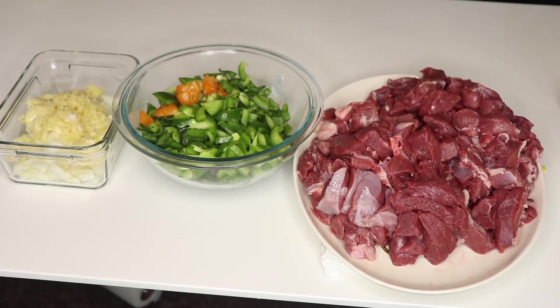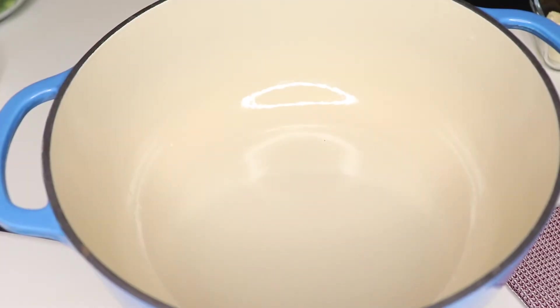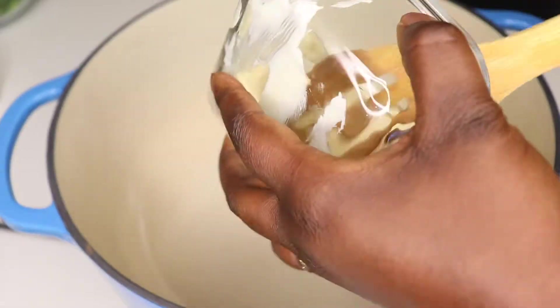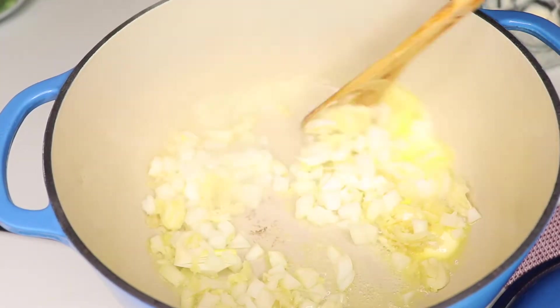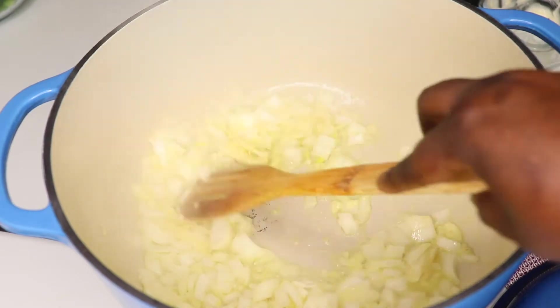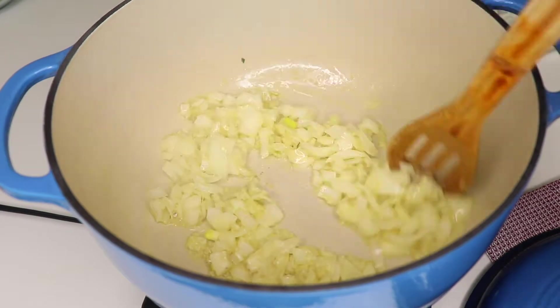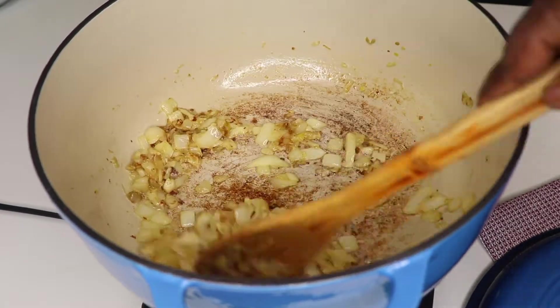Now that I'm done prepping everything, it's time to start cooking. I put a pot on the fire and when it's quite hot I start with the butter, then the onion and garlic go in first. I'll fry this until it's brown, which takes about five minutes depending on how high your heat is.